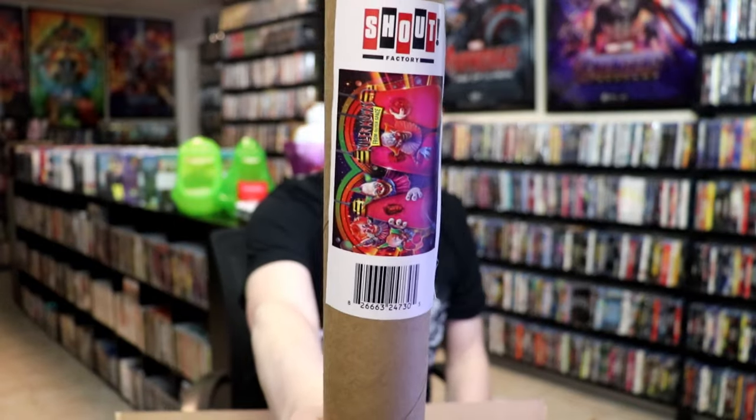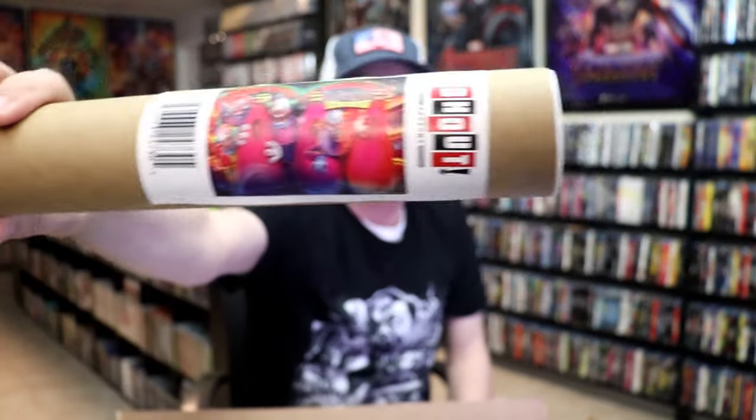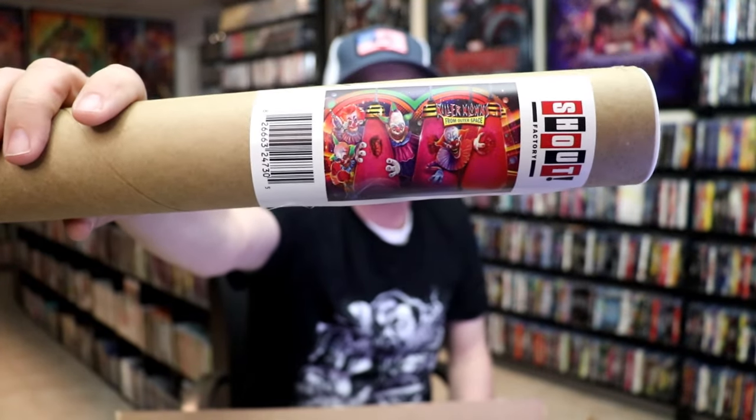The next box will be our Steel Book. And with it, we get this artwork here. So that is three posters that I'll have. I really like the artwork on this one — it matches the Steel Book. And then they put it in this envelope, which is better than just throwing it in the box. At least it's getting some sort of protection.